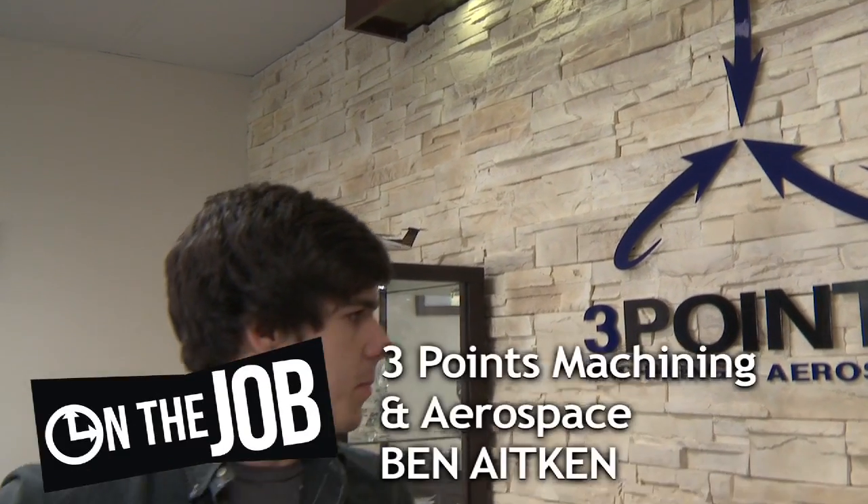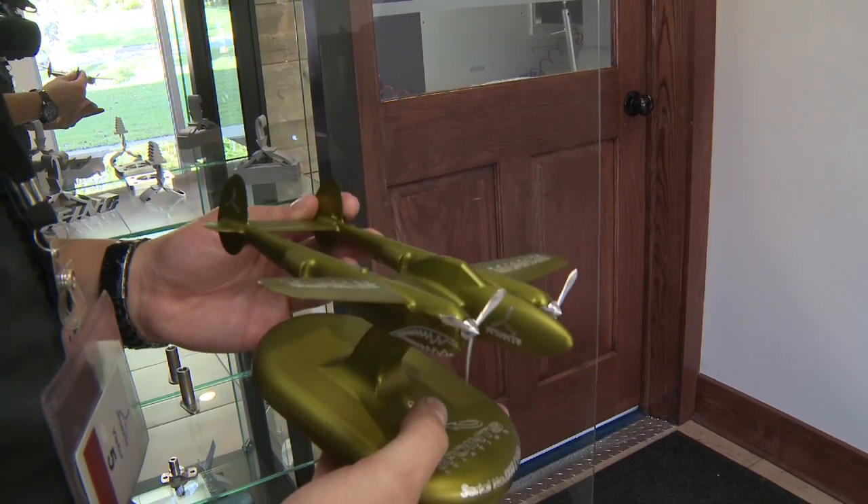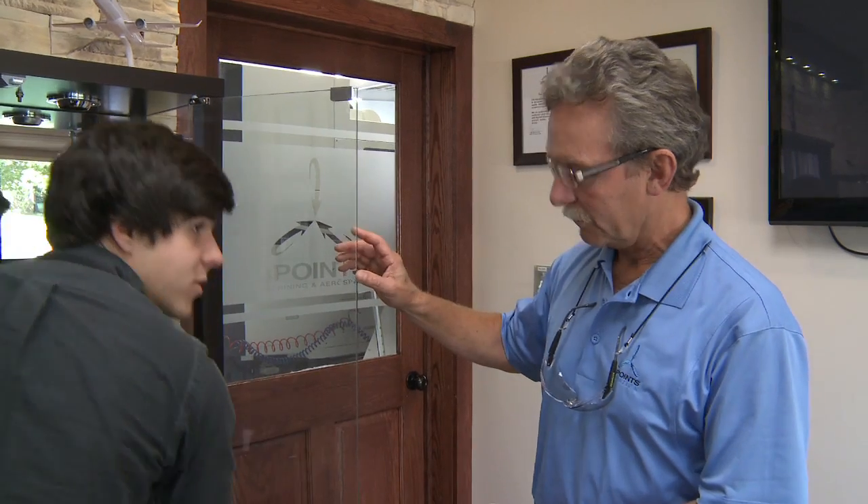Three Points Machine and Aerospace. Hi, I'm Blair Morrison. I'm Ben. How you doing? So, you got a P-38 in your hand? Yeah, that's pretty cool. What is this? That's a model of a P-38 aircraft. We actually made that in one of our milling machines. Did you want to see what it was made on? Sure, show me around.